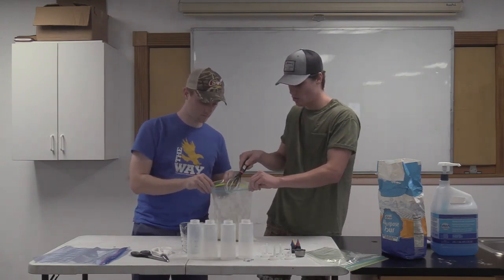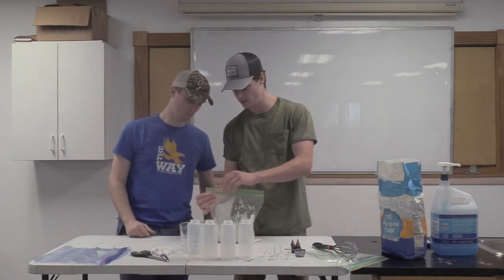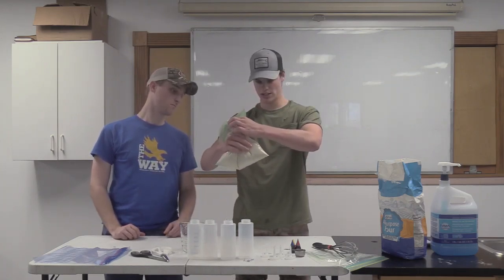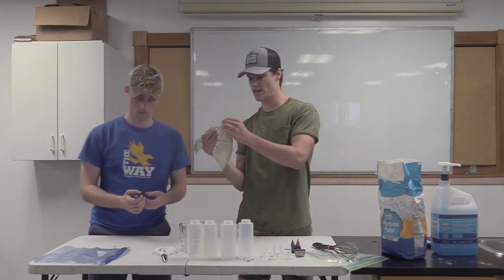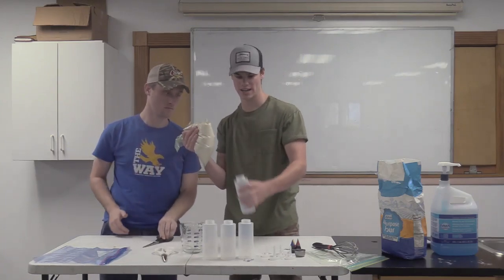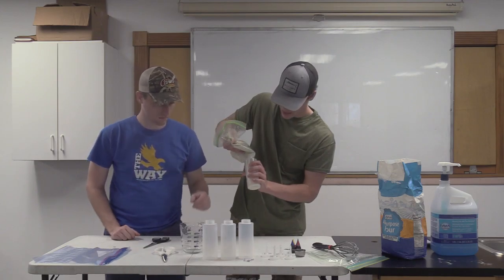Once you're done stirring, put the whisk somewhere it won't leak all over the place. Then seal the bag at the top — maybe leave a little bit so the air can get out — and squeeze the air out of it. Ranger Aaron, you're going to cut this little triangle for me. I'll hold it in case it starts to spill. Then we're going to pour it into the four different containers, one for each color.